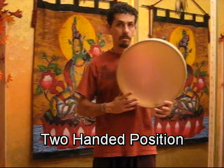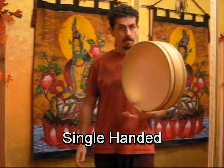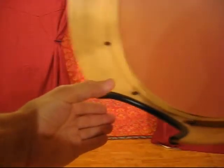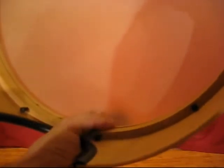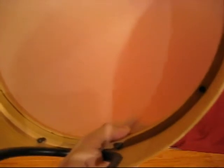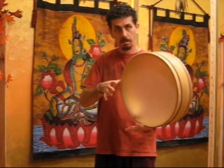In this tutorial, we're going to be looking at two different positions: a two-handed position and a single-handed position. Both of these begin by reaching out your non-dominant hand and placing the shell of the drum between your thumb and your palm — it's like you're going to shake hands with the drum. Try to resist grasping the drum with your remaining fingers, as you're going to need them to play with.